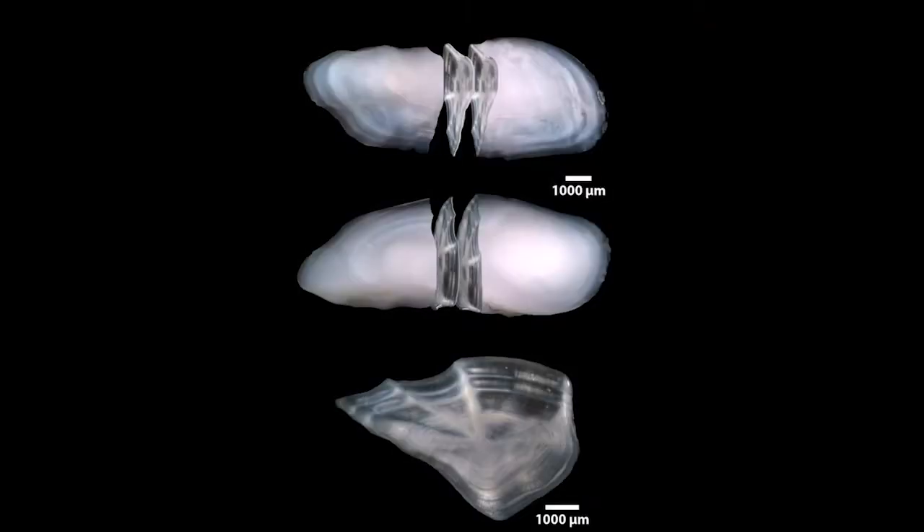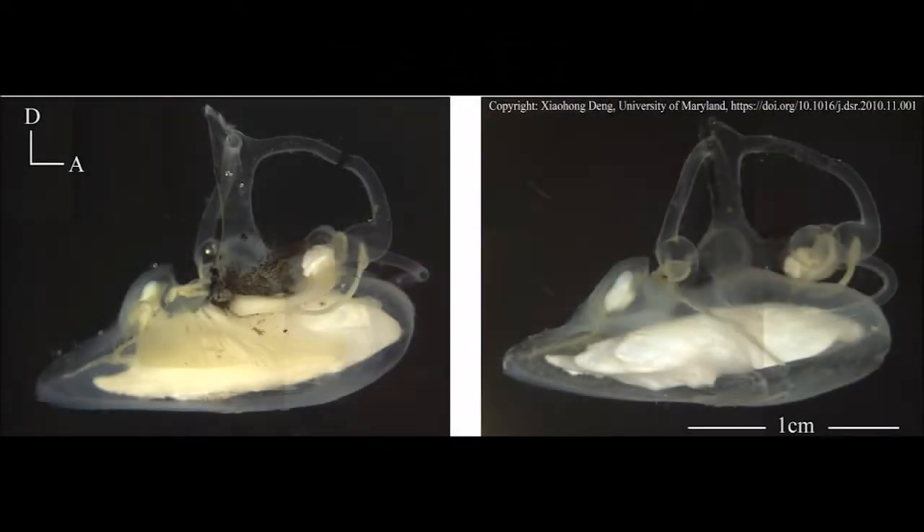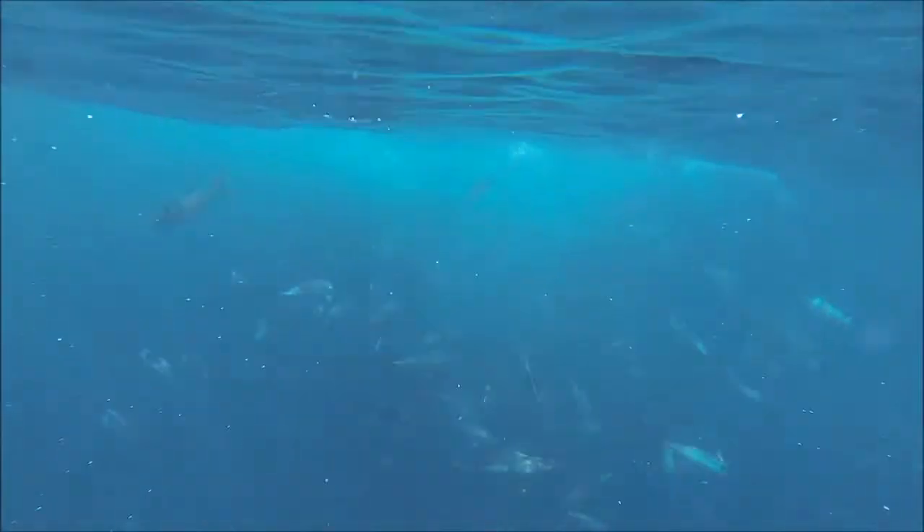In this lab we determine the ages of fish using a bone called the otolith. The otolith is found in the inner ear of a fish and just like us, the fish use it for hearing and for balance.